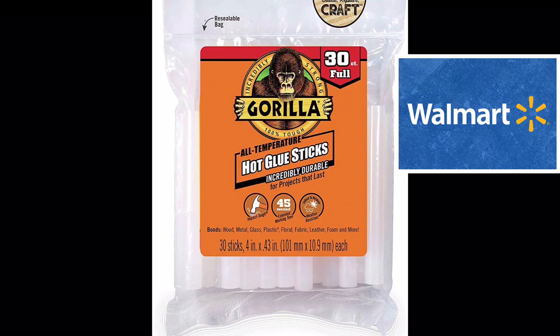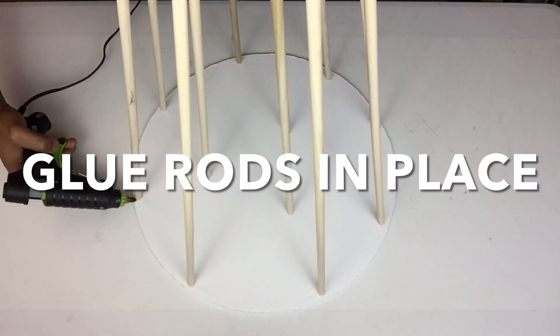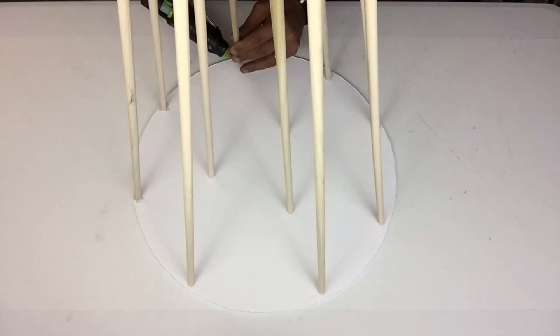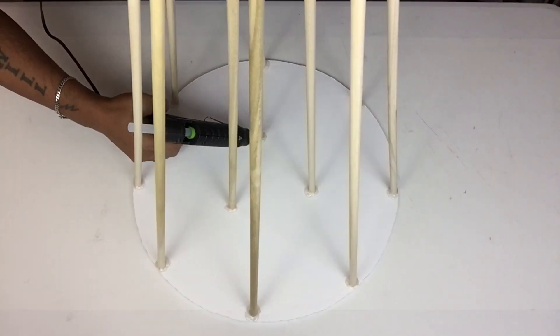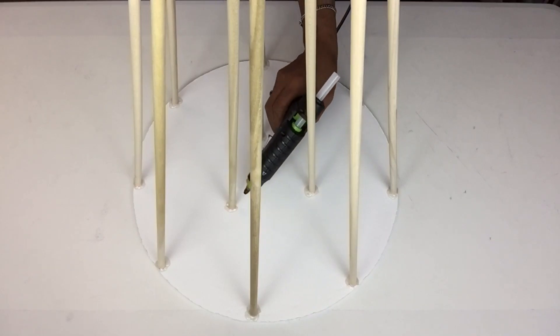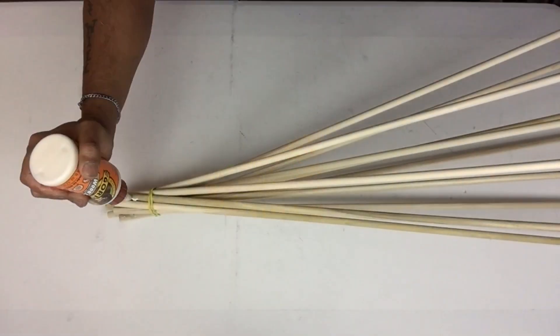For the remainder of this DIY I'll be using my strongest glue sticks. Next I'll start gluing every rod in place using a generous amount. On the opposite end I'll be using wood glue and hot glue to hold it in place.